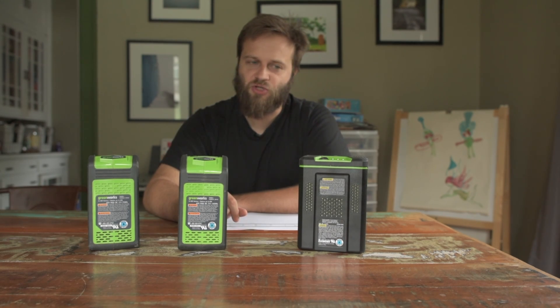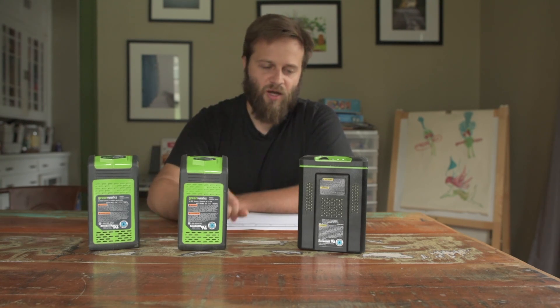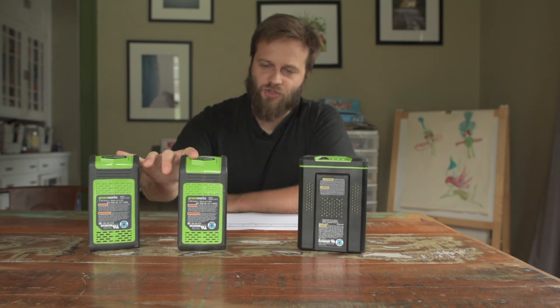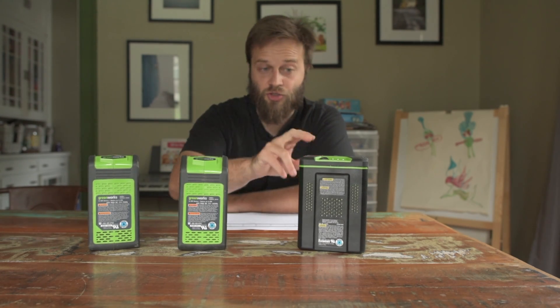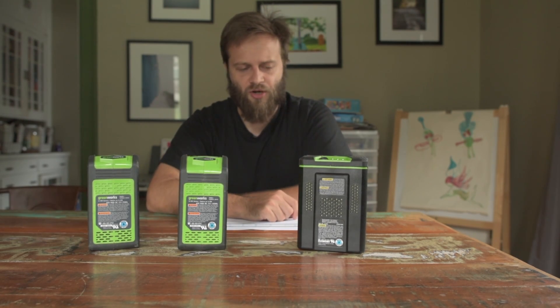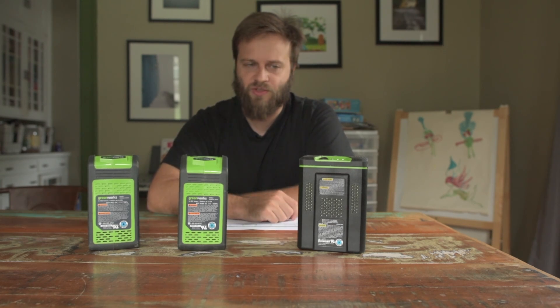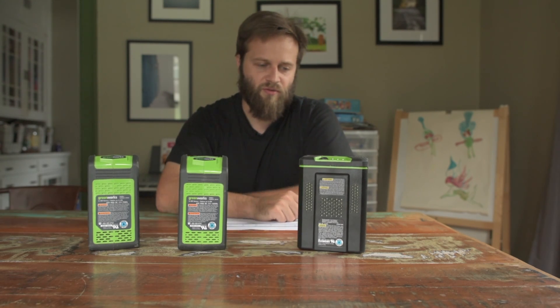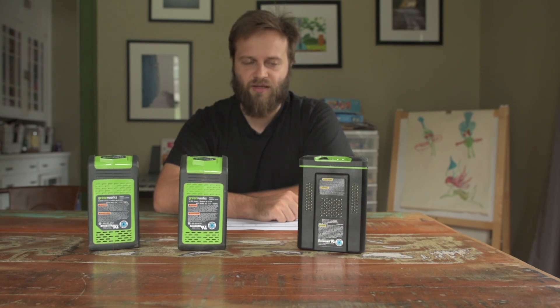One of the nice things about electric battery systems is that they can be charged via a variety of sources. All of these can obviously be plugged into the wall. I have personally solar-charged the 40-volt system, and I could charge the 80-volt system with my solar generator, but it's more convenient to charge it in the basement. My solar generator is on the first floor, so I usually charge it with grid power — but I could use solar if I wanted, and I like having that capability.